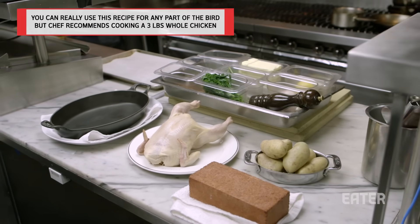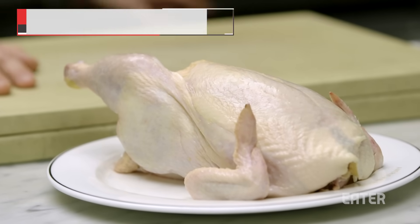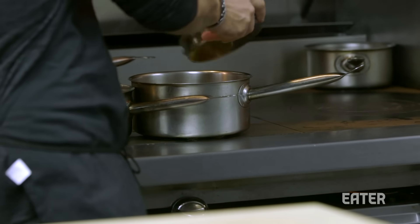It ended up coming back and basically smacking me in the face. We've got our chicken ready to go. We basically just got a pot of water and a pot of chicken stock. The first thing we're going to do before we even touch the chicken is potatoes go into the water.